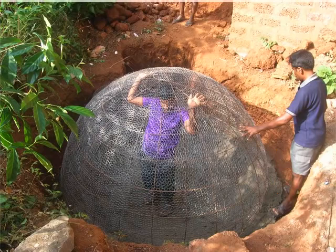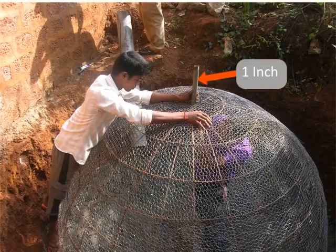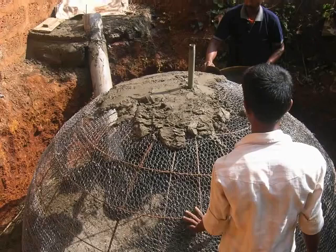Once this is done, fix the main gas pipe of 1 inch diameter on the top of the dome. To do this, hold the pipe with the external thread on the top. Insert the pipe between the holes of the three chicken layers and rotate slightly. Check if it is firmly placed. The pipe will be fixed permanently in this position when the outer wall of the dome will be plastered.